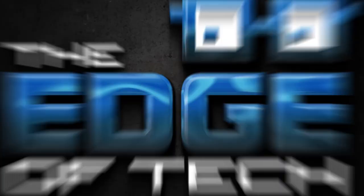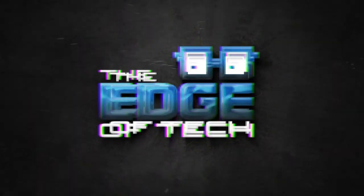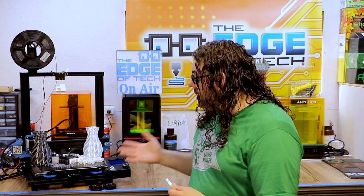Could this printer be the Ender 3 killer? Today we get our flex on with the Sovol SV01. My name's Jim and this is the Edge Attack. Sovol recently sent me the SV01 and I really appreciate it. I know I'm way behind the ball on this printer but I really love getting new printers to check out, especially since they're so close to my beloved Ender 3. After using this for quite a while I really think this could be the Ender 3 killer.